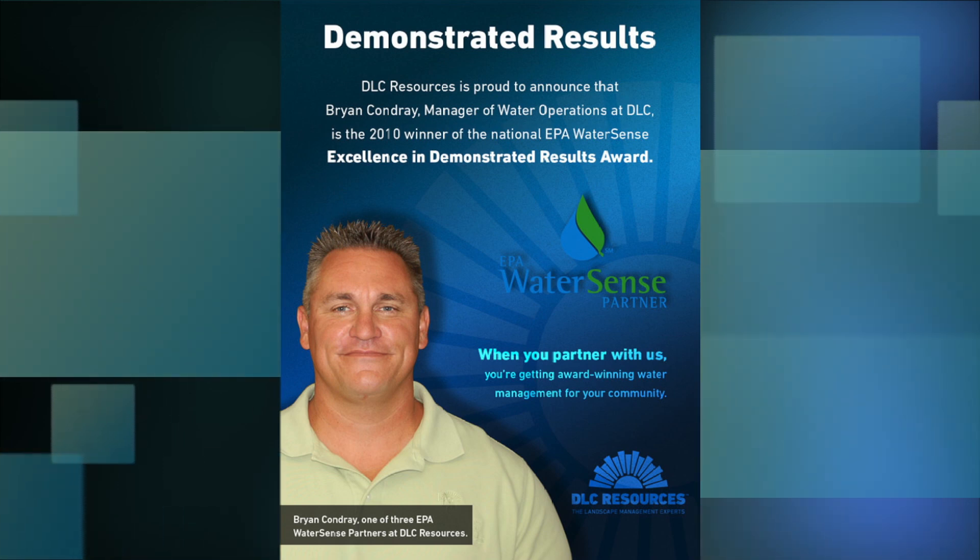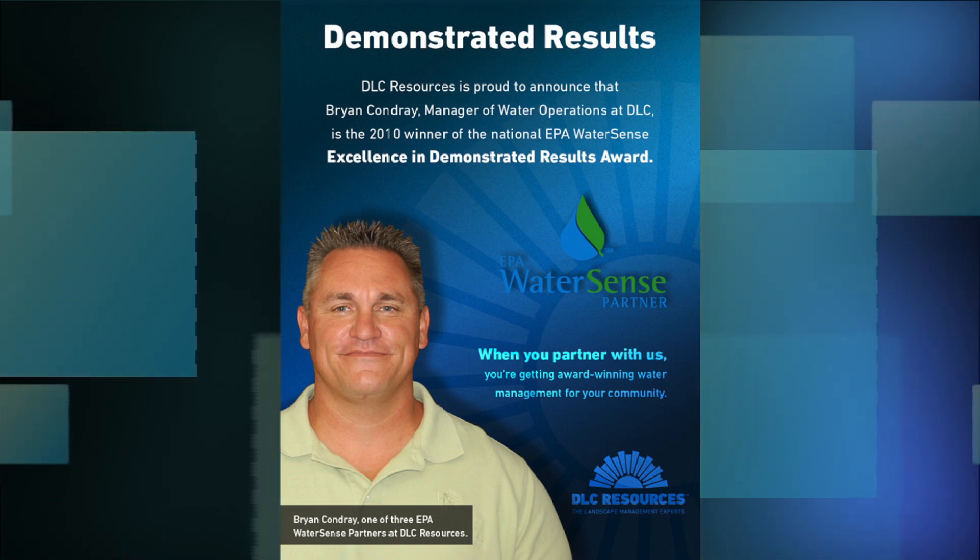My name is Brian Keandre. I work for DLC Resources. I'm a Certified Irrigation Contractor and a Certified Landscape Irrigation Auditor through the Irrigation Association. I am also a WaterSense partner. In 2010 I received an award for Excellence in Conservation through the EPA, and I am talking to you today about irrigation — something I know a little bit about.